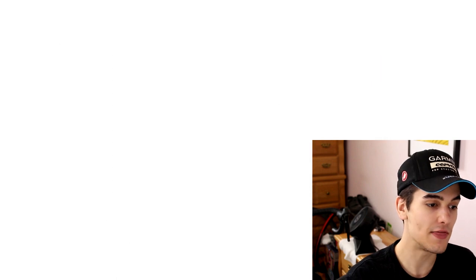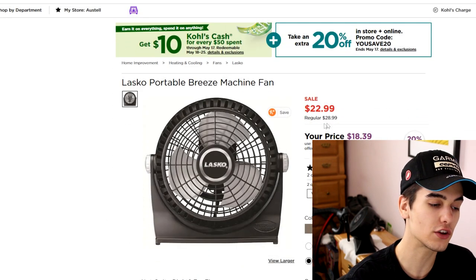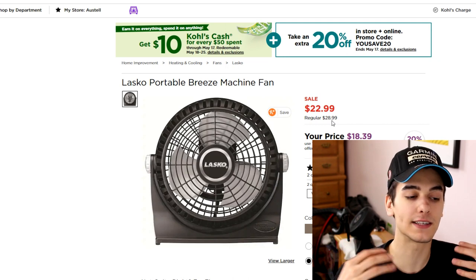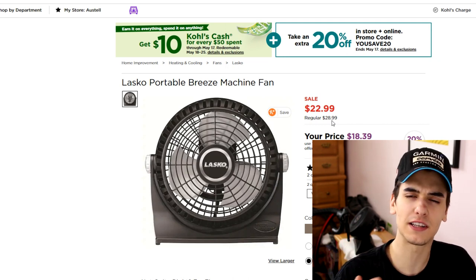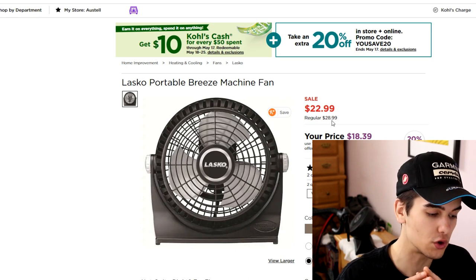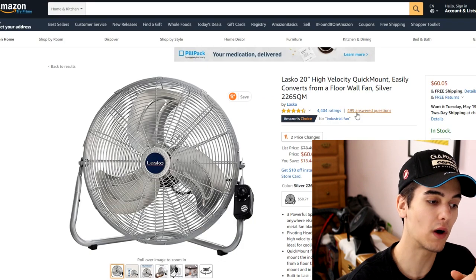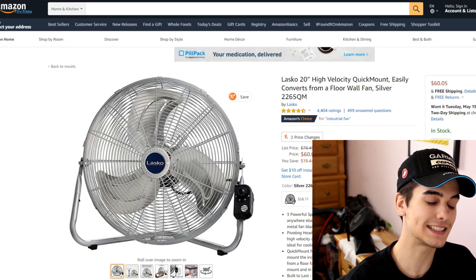You're also going to need a fan. I have a two-fan setup — one for each side — and because they're small, it works pretty well. For two fans you're looking at $45.98. If you'd rather have one big industrial fan, that's $60 USD.